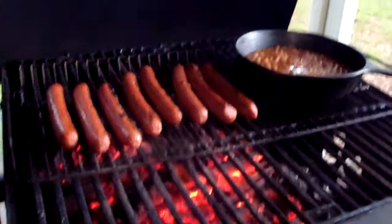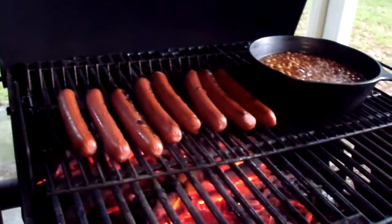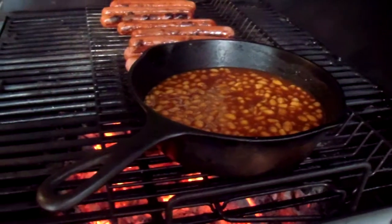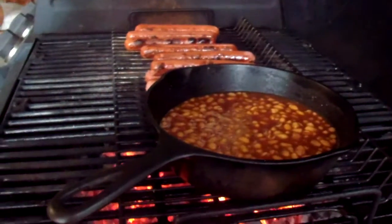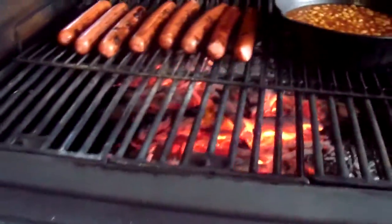Hi YouTubers! This is what we call a cowboy supper — we have beans and hot dogs. I'm cooking the hot dogs on the grill with my cast iron frying pan. I love cast iron frying pans, they are the best. Doesn't that look yummy?